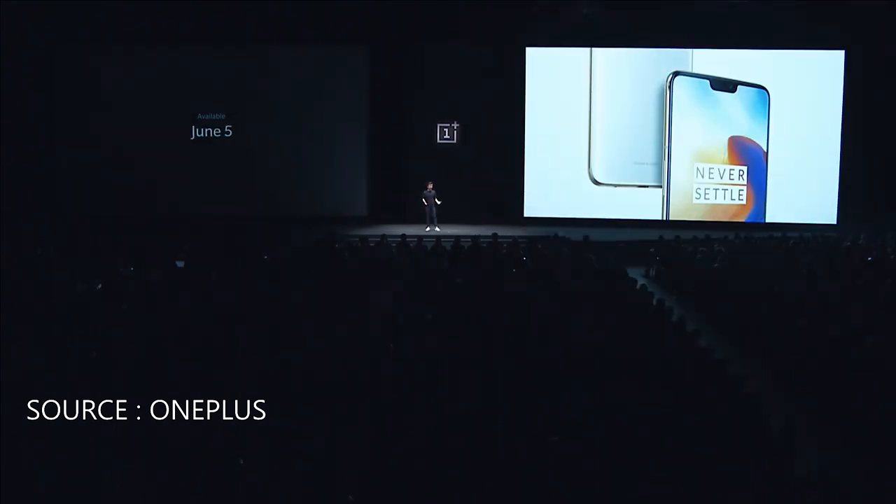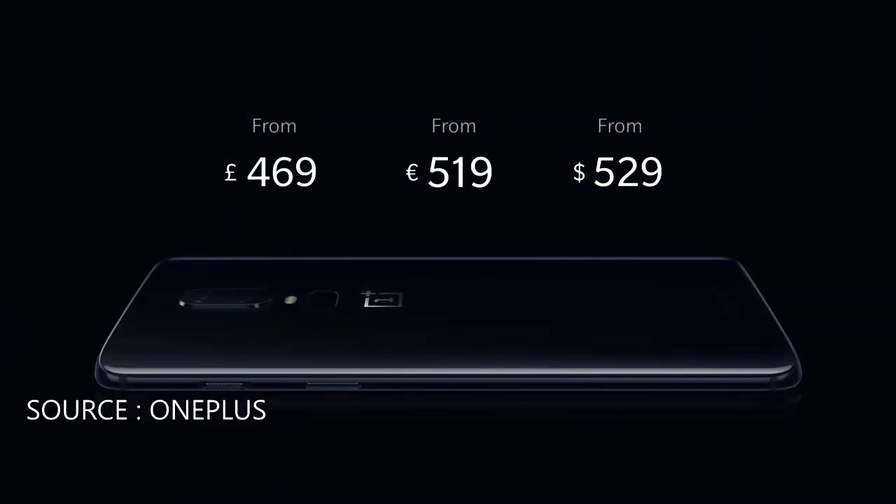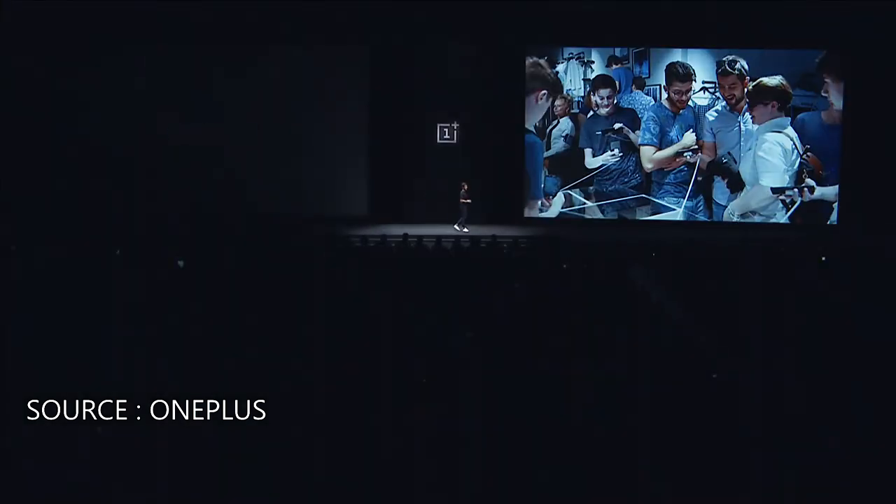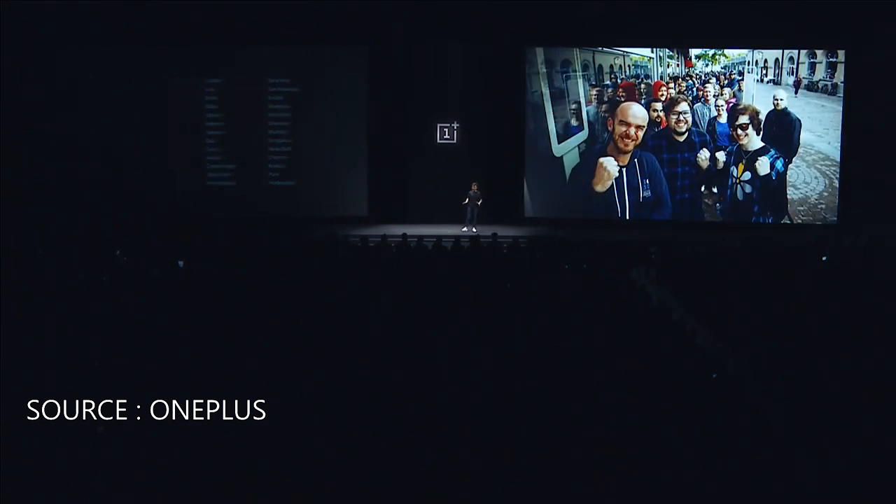So what's it going to cost? We're proud to tell you that the OnePlus 6 will start at 469 pounds, 519 euros, and 529 dollars. Here are the prices for the full range. You can buy it online on OnePlus.com or via any of our partners. We're holding 26 pop-ups across the world where you'll be able to get the OnePlus 6 before anywhere else.